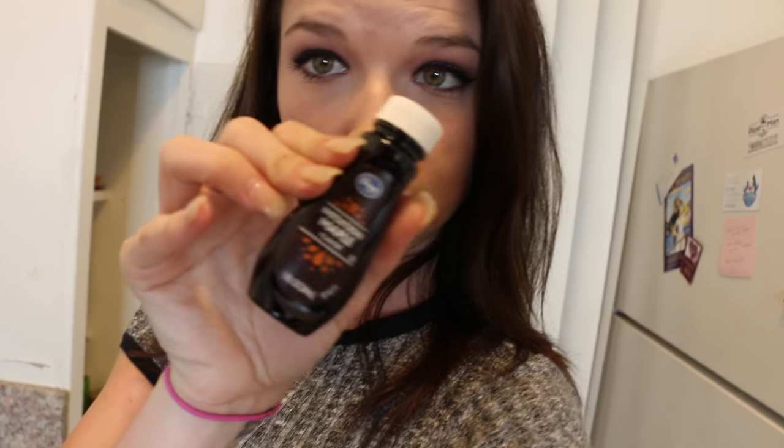The only thing kind of annoying about this recipe is you have two ingredients that aren't very common. One of them is liquid smoke, and the second one is imitation maple. But we're down to try. We actually found both really easily at Ralphs.